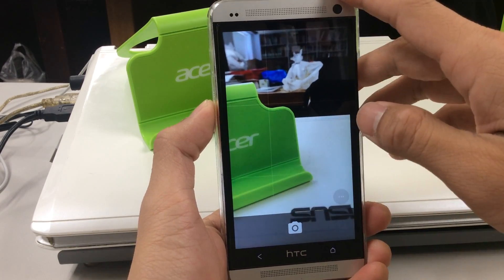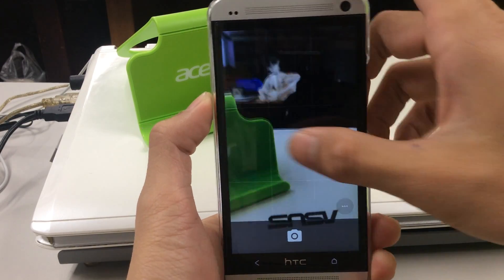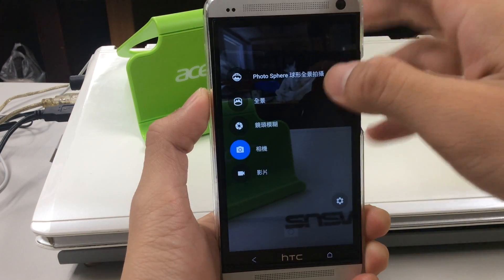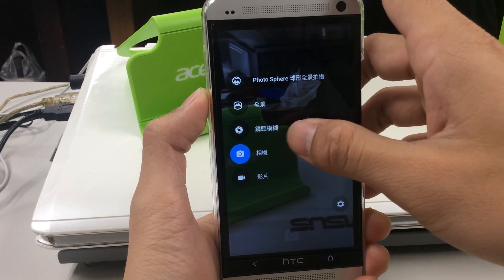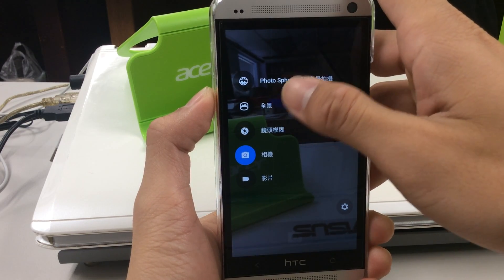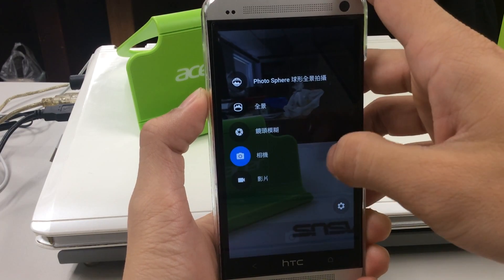The focus is okay, but because this is a test build it still has a long way to improve. By pulling left you can see there are new functions: a lens, blur lens, panorama, and photosphere. Those are the three features of the camera function.